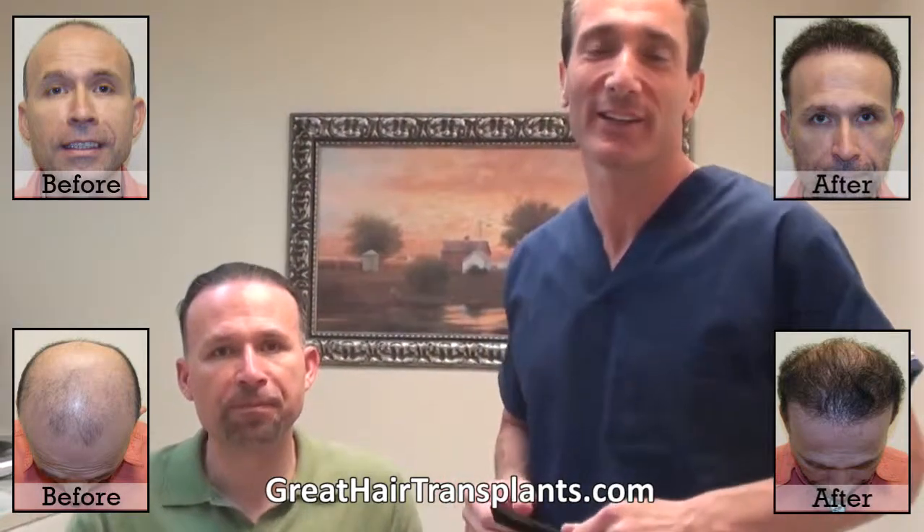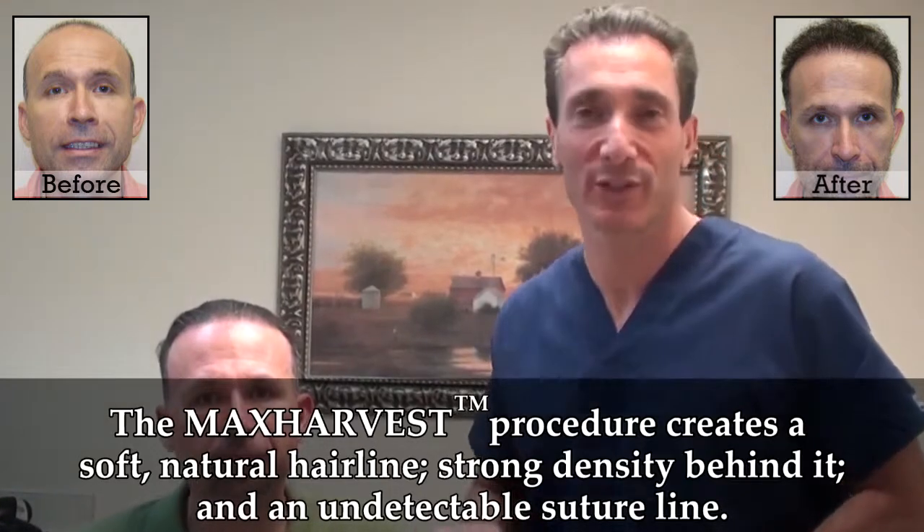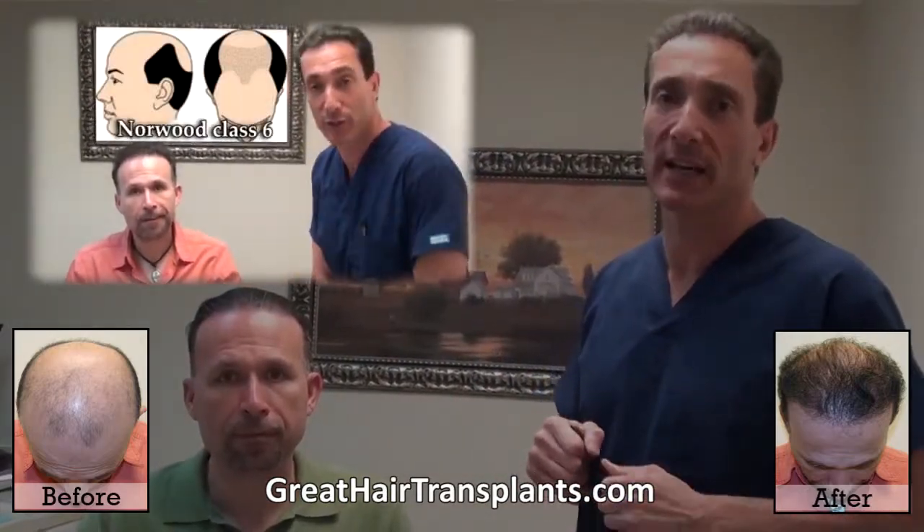Hi there, here we are with our patient Marius. Marius had two Max Tarvest hair transfer procedures with us. Marius was what's called a Norwood class 6.